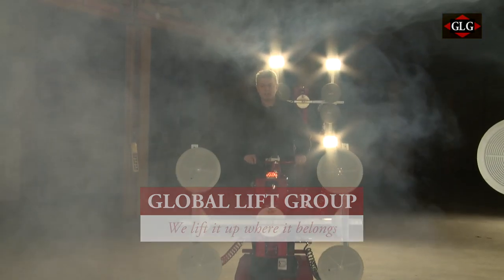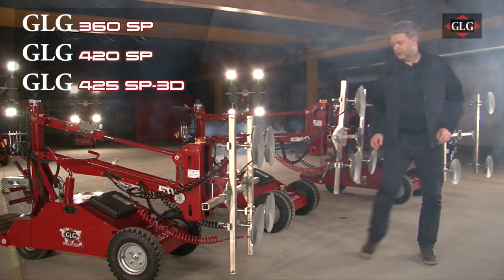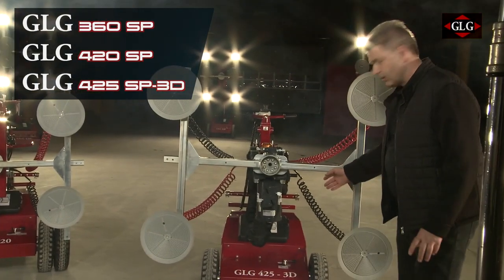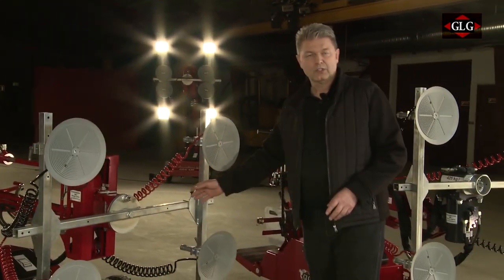Here at GLD today I will show you three of our new self-propelled models. Here we have a 360 kilo machine, here we have a 420 kilo machine, and best of all here we have a 425 kilo machine. I have mounted the vacuum system on all of the machines, but basically a lot of things are the same. What I want to show you today is the 420.